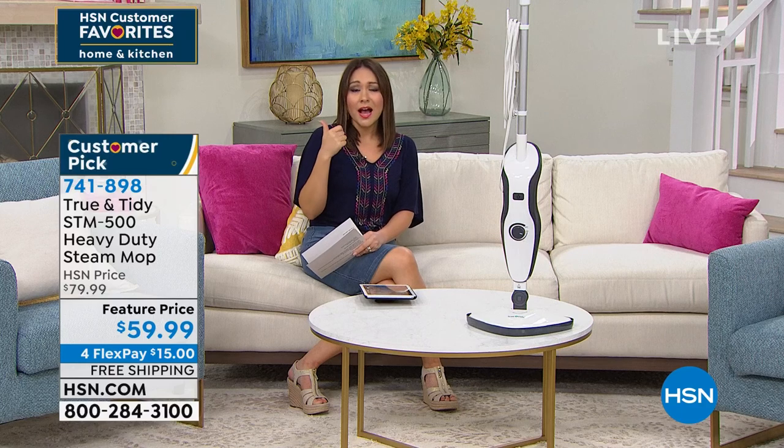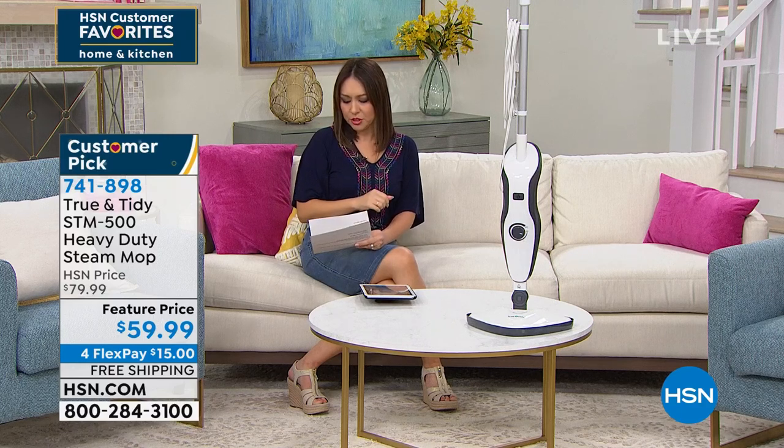It is a customer pick. 741-898 is the item number for that. It is on sale today and it does have free shipping and handling.